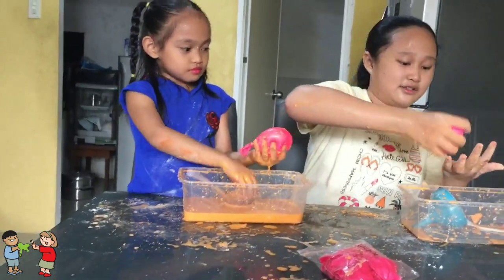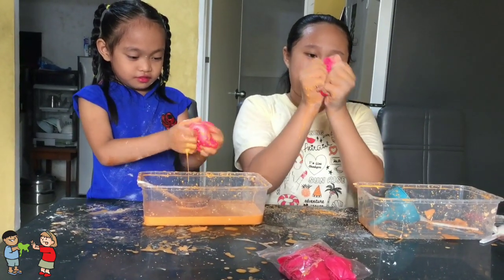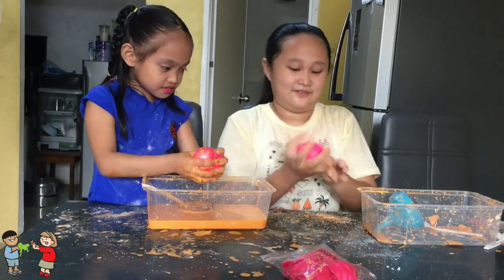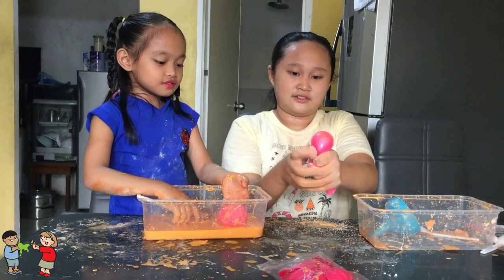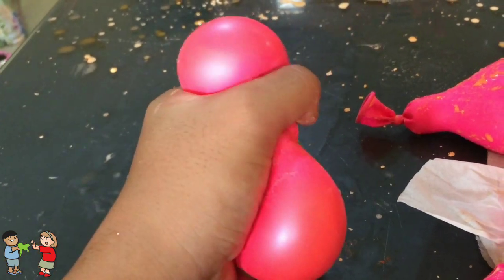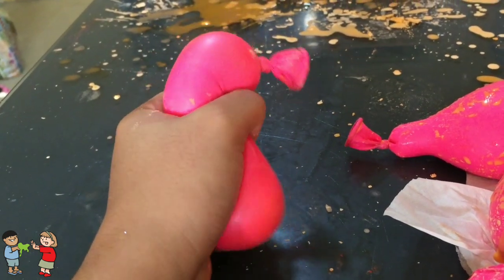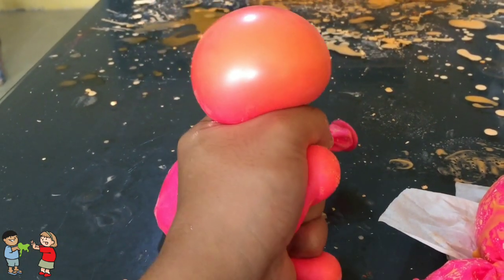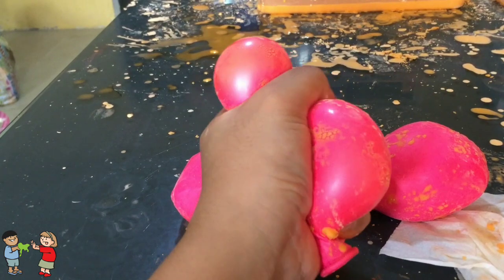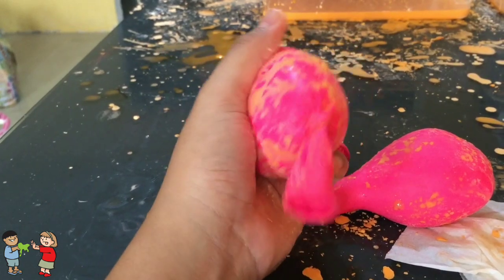May gondong cute — sa school meron ganito e, binibenta, 5 pesos! Put, laruin. Yun na no, dousa, yun na.